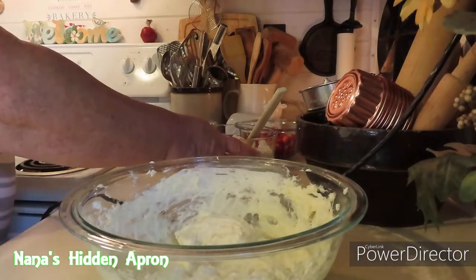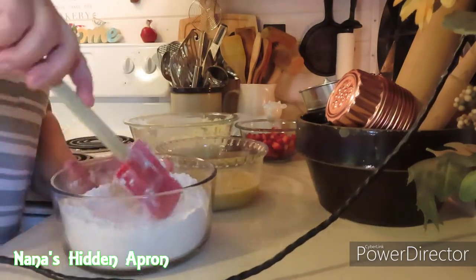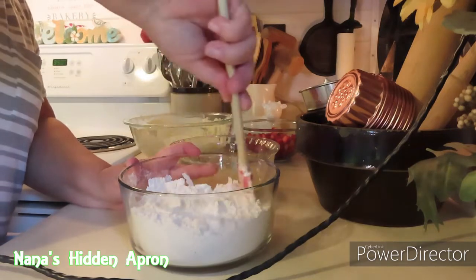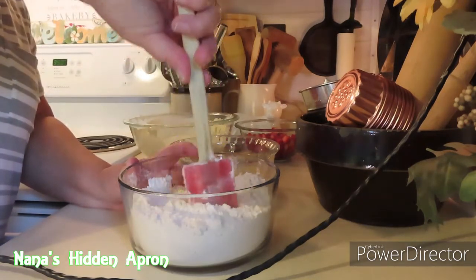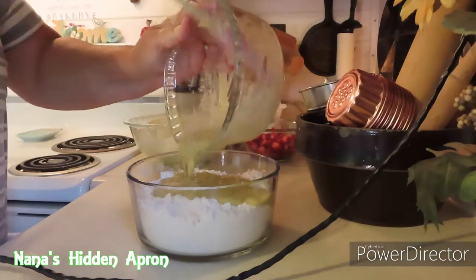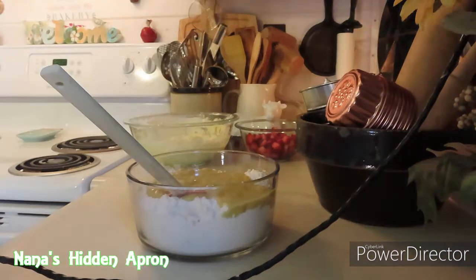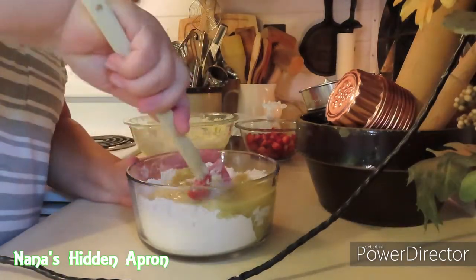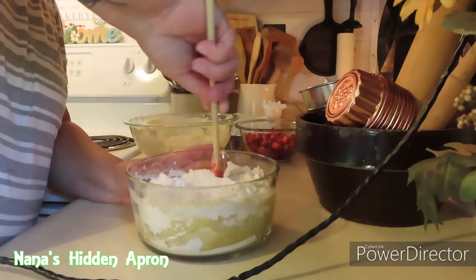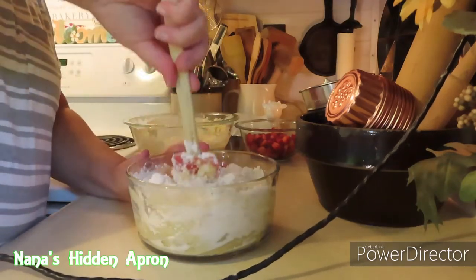Now the next thing we're going to do is take our dry ingredients — the flour, the salt, the baking soda, and the baking powder — and we're just going to mix these all in together. And then I'm going to pour the bananas in there — the bananas, the eggs, the vanilla. We're going to pour a lot in there and get it mixed together. Use very ripe bananas. Don't use fresh ones. You want some that are ripe — it's got that really powerful taste of banana to it.